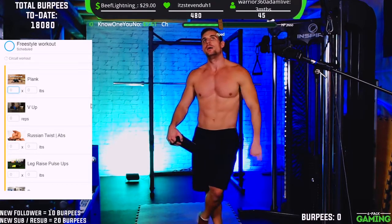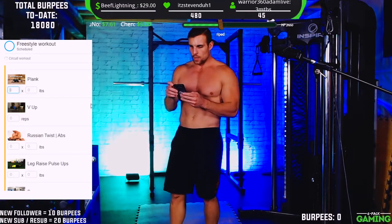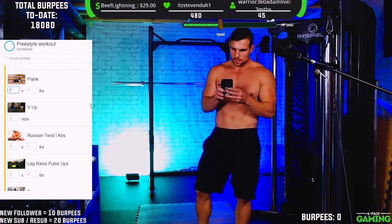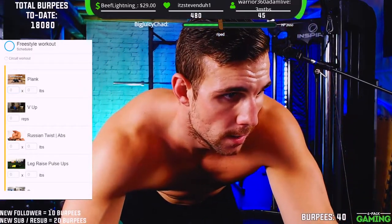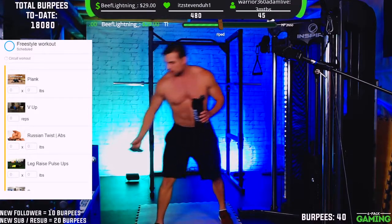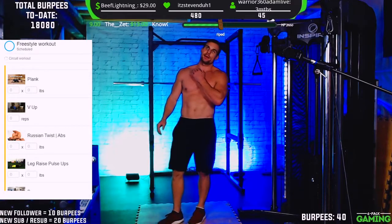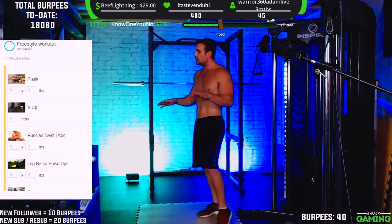I've got to update the burpee debt — we're already at 40 on the evening. Let's update that burpee counter. That burpee debt is going down, finally making some solid progress. This is actually the lowest the burpee debt has been in months — it's typically been stuck up around the 7,000 to 8,000 range, so to have it back in the 3,000s is pretty epic.